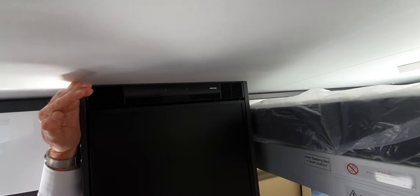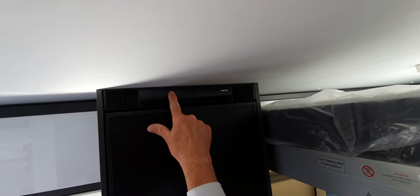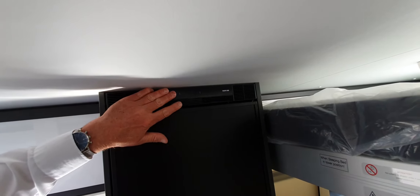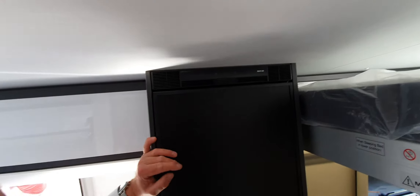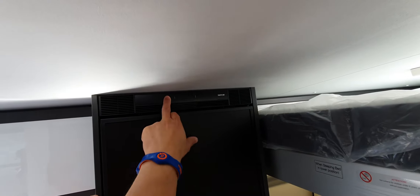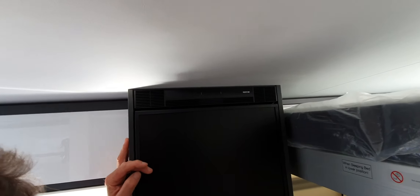I hate this touch screen stuff. This is the temperature of the fridge. I would suggest going up one, but it doesn't want to work with my fingers. I turned it off — I don't know why we just don't have buttons. Buttons are brilliant, buttons are obvious.